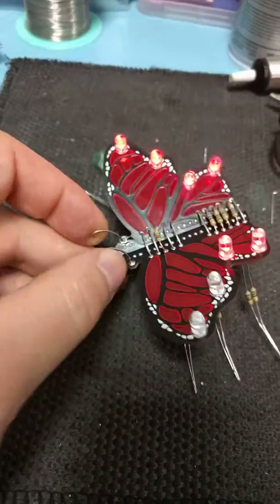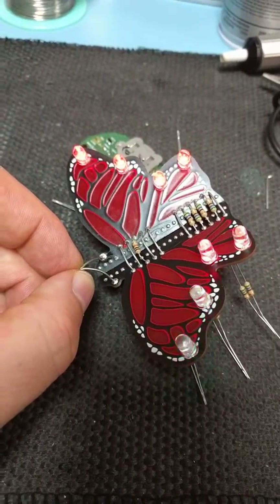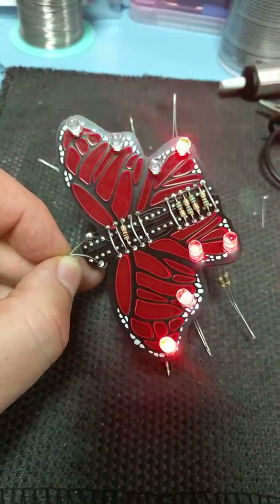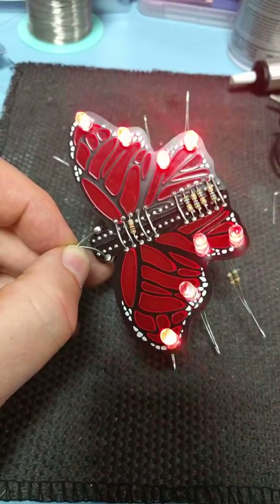When you touch the antennae together you get flickering LEDs, which is essentially an 8-bit shift register configured as a linear feedback shift register.